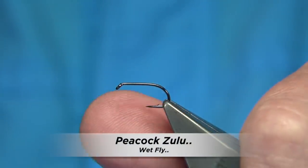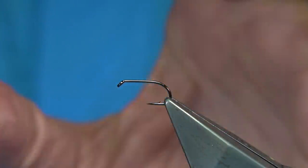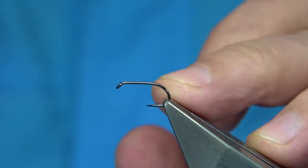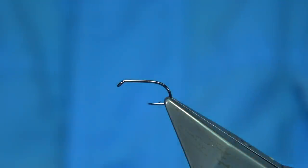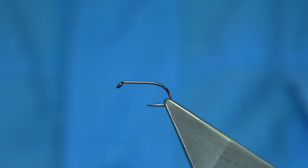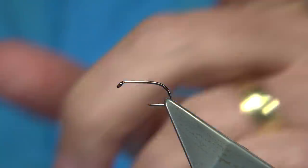I'm going to be tying a variant of the Zulu. The black Zulu is basically black with a red tail, silver rib, and black body. There's also a blue Zulu, which is a really good fly — a favourite traditional wet fly that I like to use, especially on bright days. I like the blue.